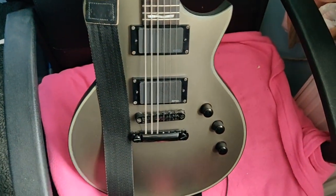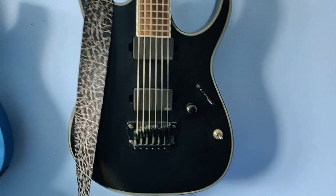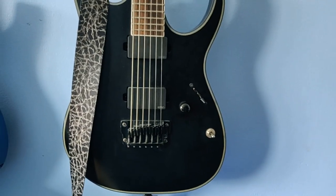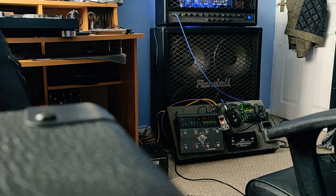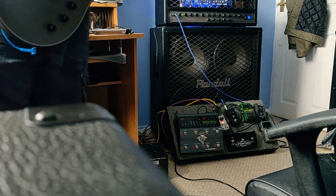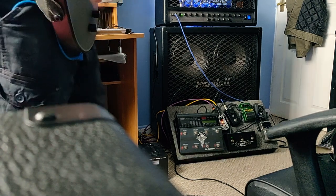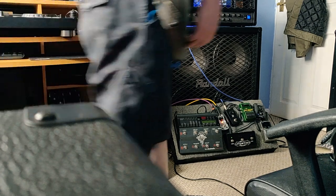First up I'll be using the LTD C401 with the EMG 81/60, and then secondly I'll be using the Ibanez Iron Label also with EMG 81/60 — this one tuned to drop A and the LTD in drop D. Apologies for being so far away from the amp; I originally recorded it a lot closer so you could see what was going on, but it was way too distorted, so I've moved the mic away a bit.